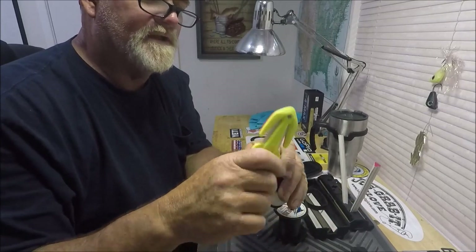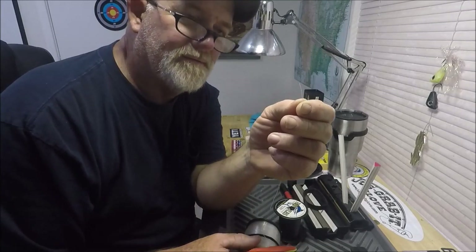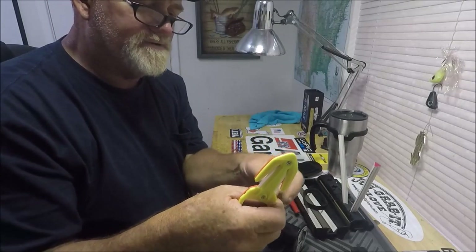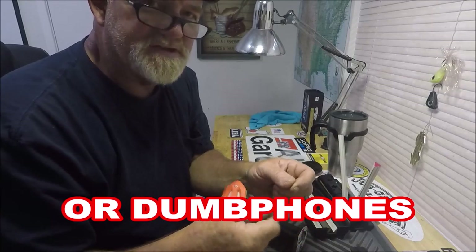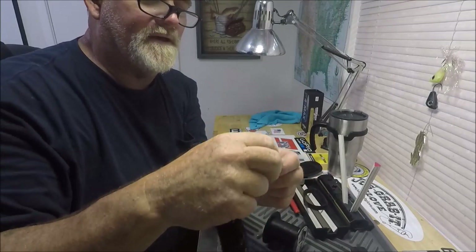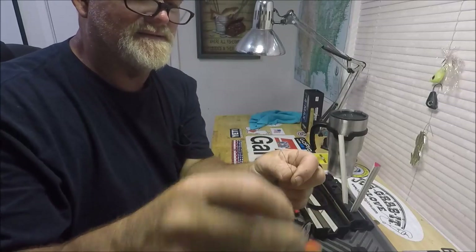Here's sixty-pound mono — you just pull it and it cuts. Here's thirty-pound braid. Let me double it up. Years ago I've been around long enough to remember when there was no braid — you had to use Dacron or something like that. But here's thirty-pound four-strand braid. You take it, pinch it — bam! Slice and dice. Two pieces. And I have this out twenty-five times a day on my boat.